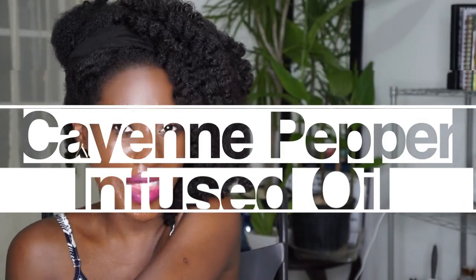Hey guys, I'm back with another video — two in a row. I just posted my onion juice recipe video, and I'll also be posting my quarantine and beyond hair challenge the day after this video is posted. Welcome back to my channel; I'm channel Mathre. I produce natural hair content as well as lifestyle content, and this video is about how I make my cayenne pepper infused oil.